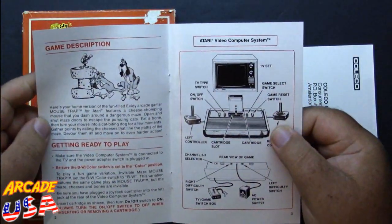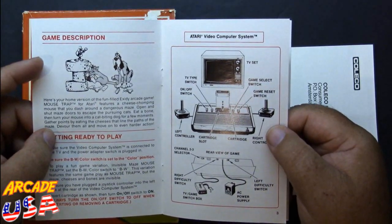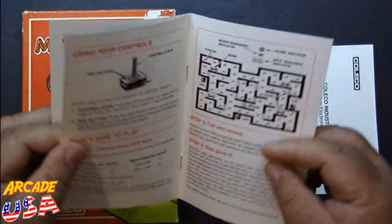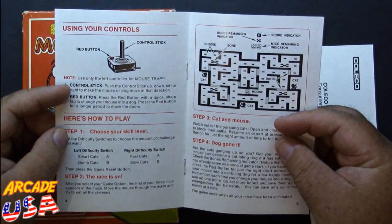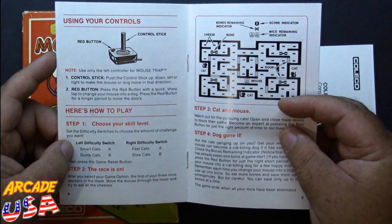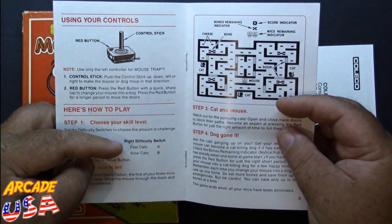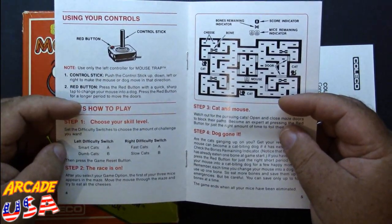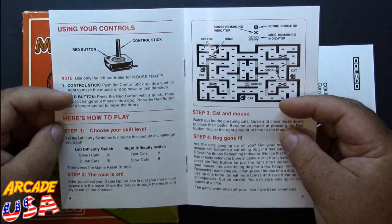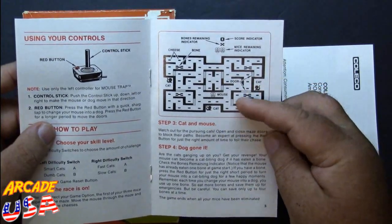Let's open it up. It talks about how to hook up your system, gives a game description — 'cheese-chomping mouse that dashes around a dangerous maze.' It covers how to use the controls, which I just explained, and then your difficulty levels. For left difficulty A you have smart cats, B is dumb cats. Right difficulty is fast cats, and B is slow cats. So I'll play it on B and B, and I'll still get chomped.